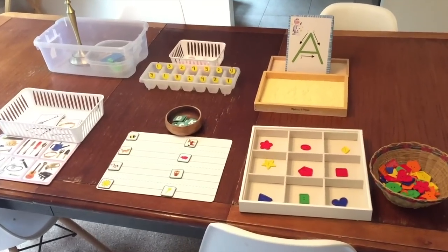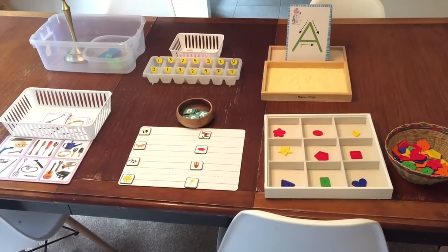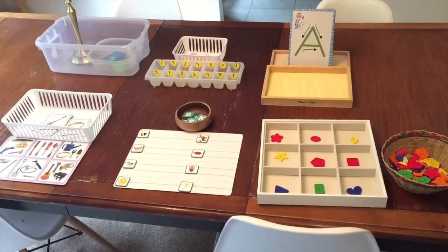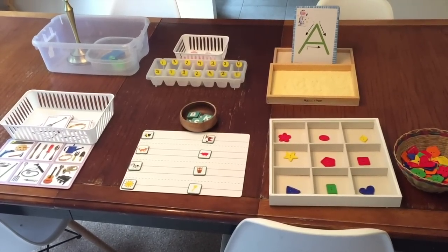Hello everyone. Today I'm going to share with you my Montessori-inspired activities that I have for my preschool students today. So if you are a teacher, parent, or caregiver and you have children ages three to six, today you're going to be getting some ideas. I don't take out all of the activities all at once — I take one activity at a time.